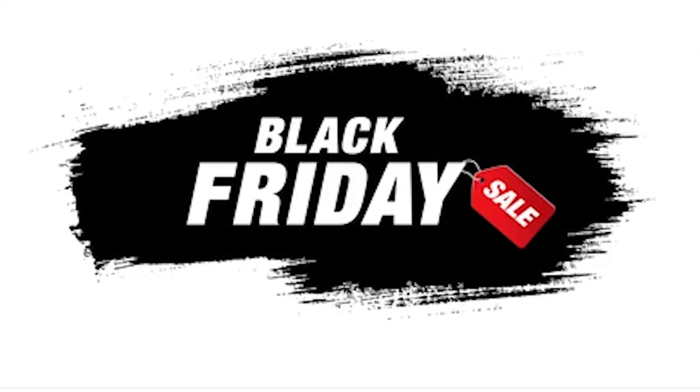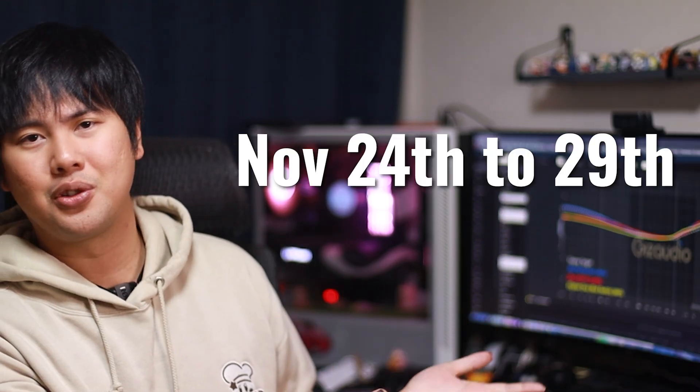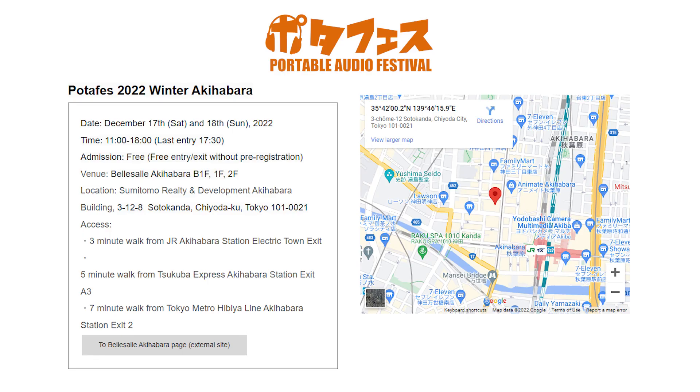Next up, we have event news — what's coming up in the audio world? Number one, closing up here, is Black Friday sale. If you've missed out on 11.11 and still want some IEMs at a discount, Black Friday is here for maybe about a week or so. Next on the event list are three audio shows coming up very, very soon. In December, in Tokyo, there's PotaFest, which I'll be attending — it's going to be on December 17th to 18th, if I remember correctly.